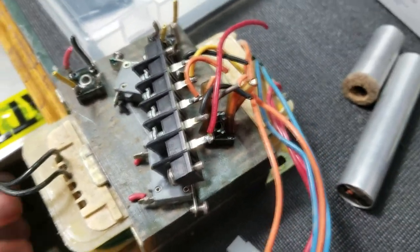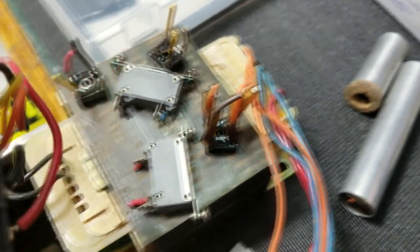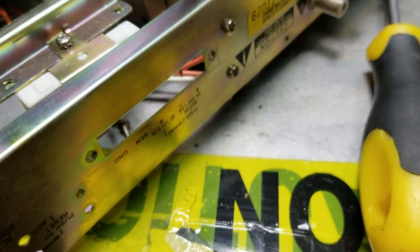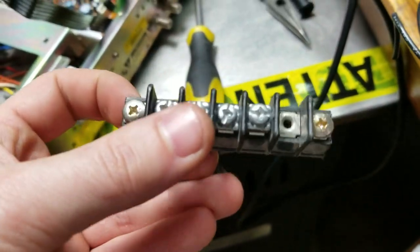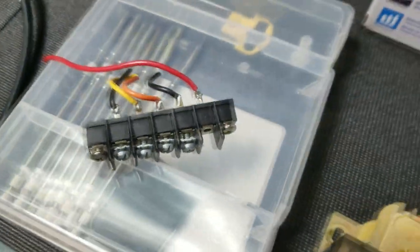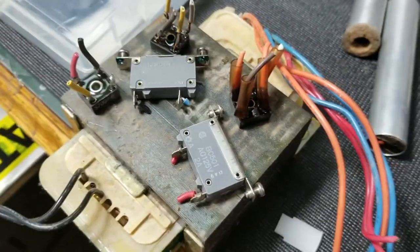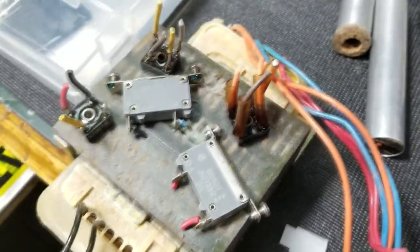I've taken some parts out and we have some really interesting things. First, this terminal bar - it actually comes out through this hole, and if I make a cutout in one of my enclosures we can make a nice little external terminal bar for contacts. That's really handy. And of course we got this huge transformer - look at that size. It actually says on the outside of the box 120 watts.